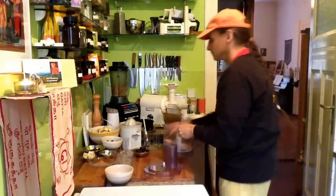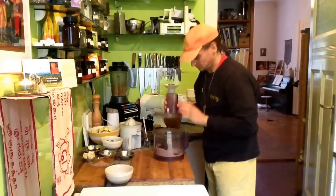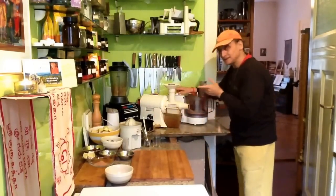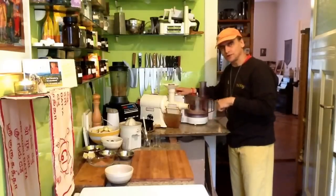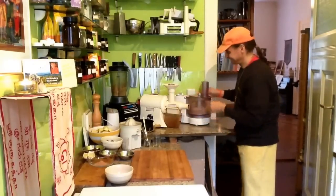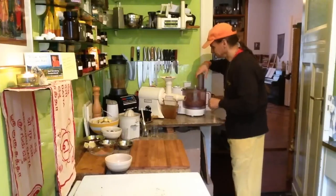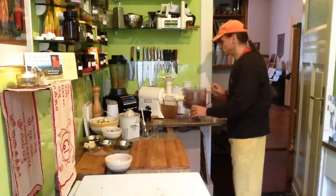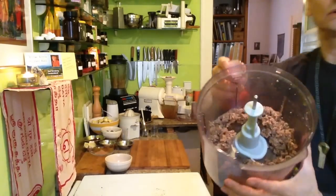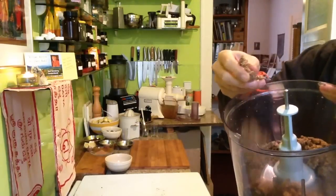And to these I add the dates. And now we go on — it can take some more time. That was really fast. The dates are soft so it's easier. See? It already sticks together. Very nice.